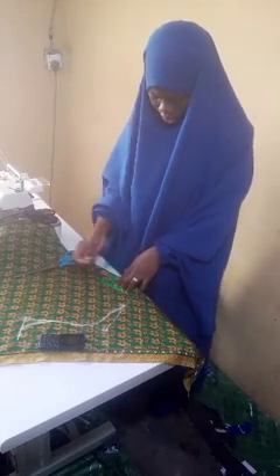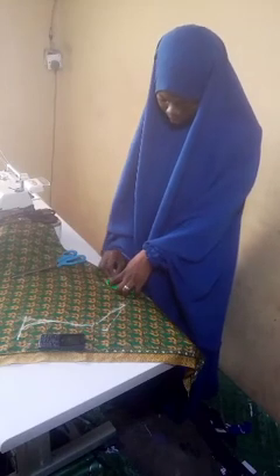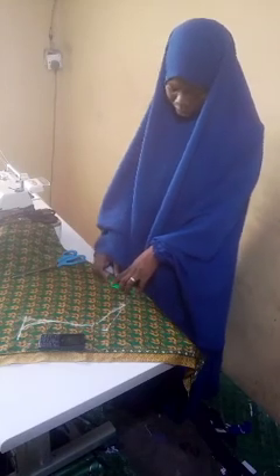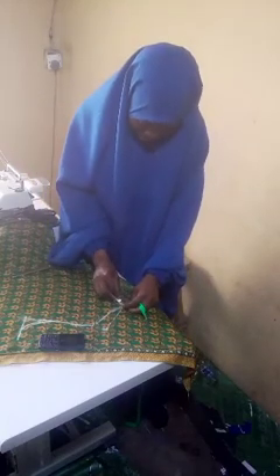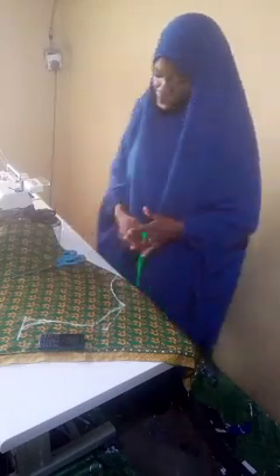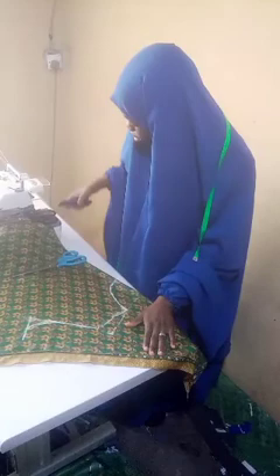After getting that, the next thing is to determine the depth of the neckline. I'll be using just four inches — you can use five, you can use as desired. I've used about 4.5 inches, and I'm going to connect it to make a round neckline. You can also use a french curve here to get a perfect round neckline.